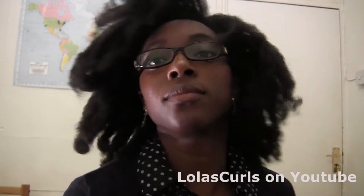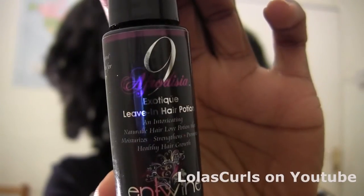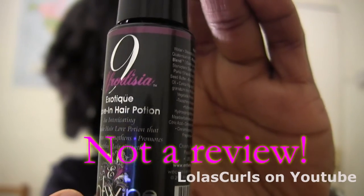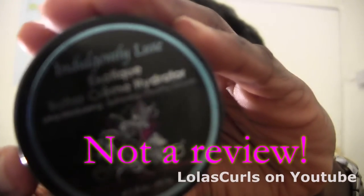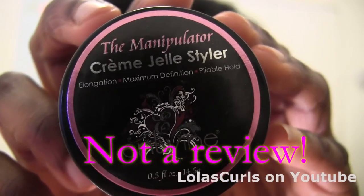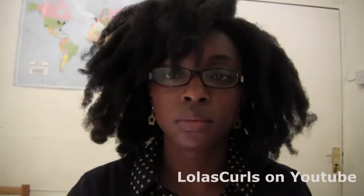For this style I'm going to be using the Antoine Couture line. I'm using the exotic leave-in hair potion, the exotic buttercream hydrator, and their cream jelly styler, also known as the manipulator.